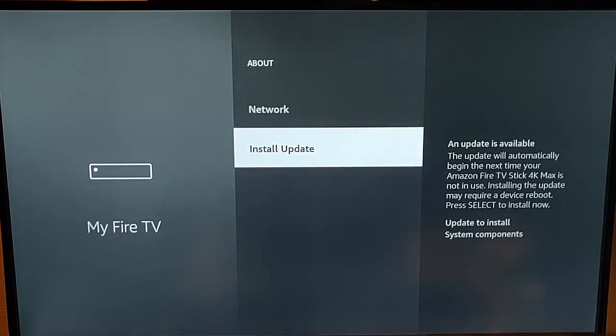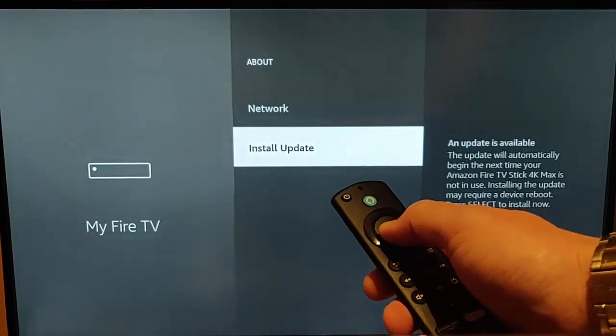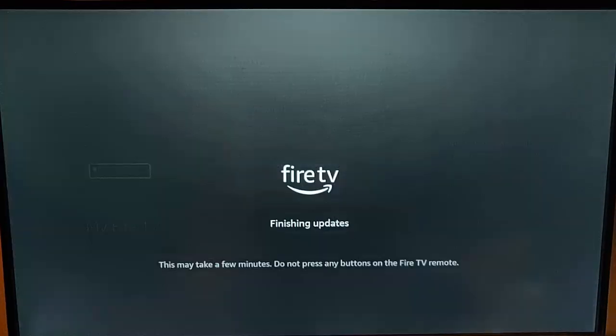So it says an update is available. The update will automatically begin the next time your Amazon Fire TV Stick Max is not in use. Installing the update may require a device reboot. Press Select if you want to install now — press the middle button on the remote control to install now.